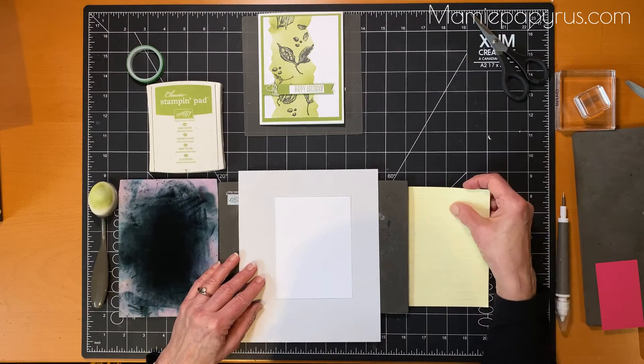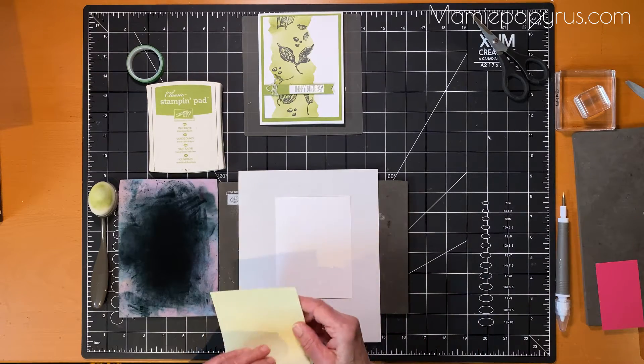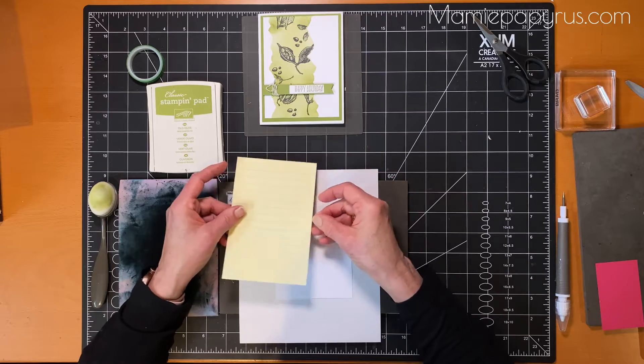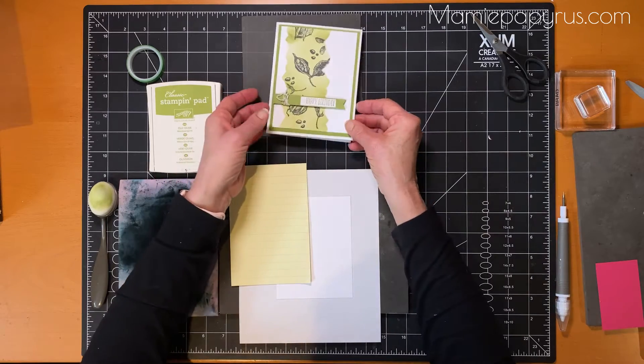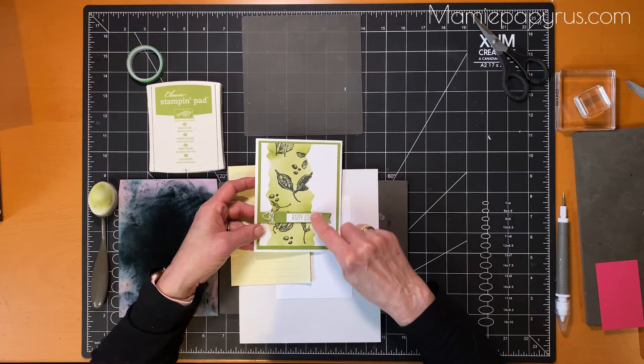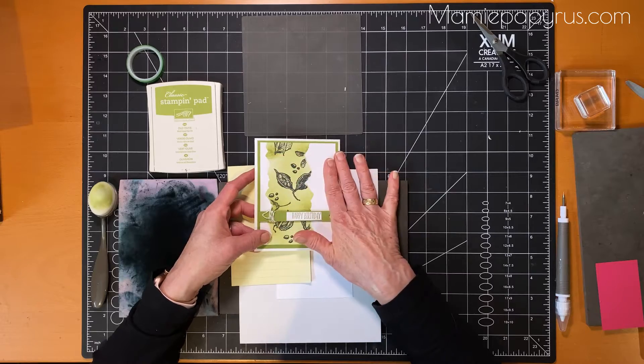So we've already seen how to mask an image and we had a tip on how to reverse mask an image. This week we're going to do a technique called faux tearing technique. This is the result — it looks like you've torn a piece of paper and applied it, but it's the same cardstock.